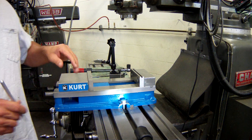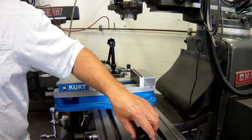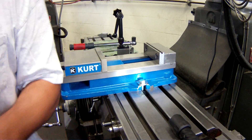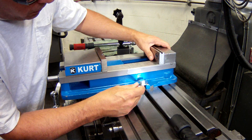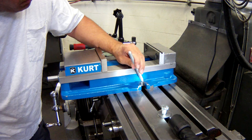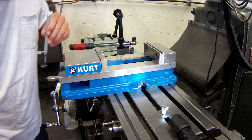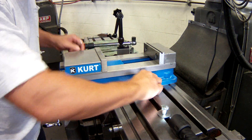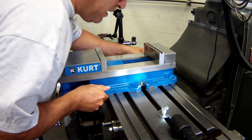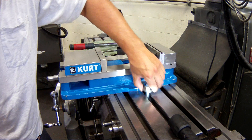To do that, we start down here at this tab. I want to eyeball this face of the vise against that back face of the T-slot. You can either look straight down on it or you can get your finger in there and get it lined up. Okay, so that back face is now lined up with that face.